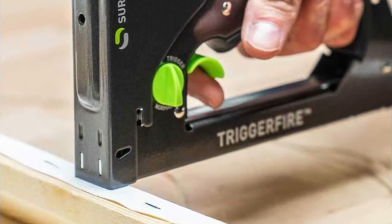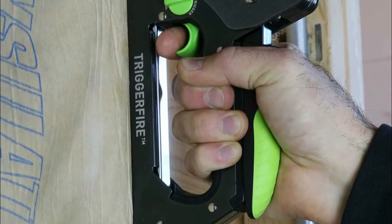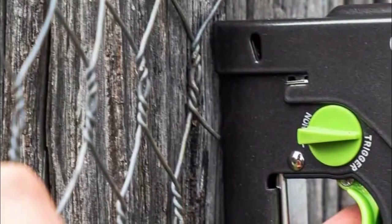Switch the knob to mirror mode, place the staple gun on the work surface, and squeeze the handle to set the staple. Switch the knob to trigger mode, squeeze the handle to preset the staple gun, position the staple gun on the work surface, and squeeze the trigger to set the staple.